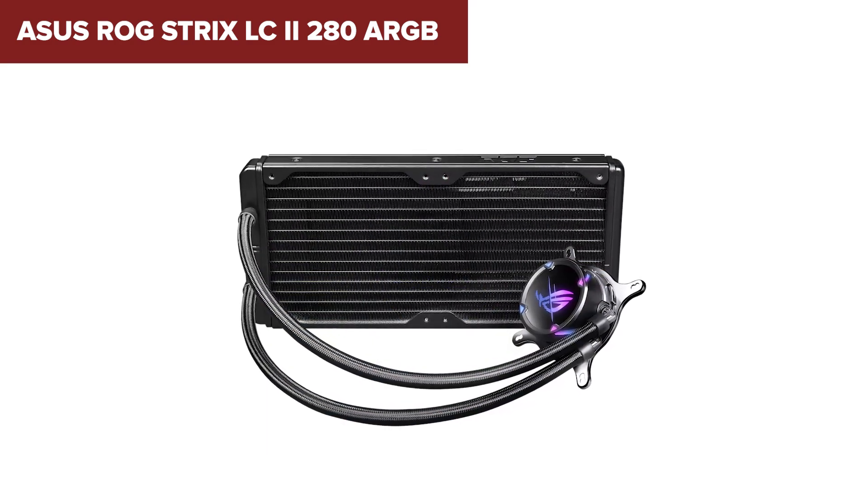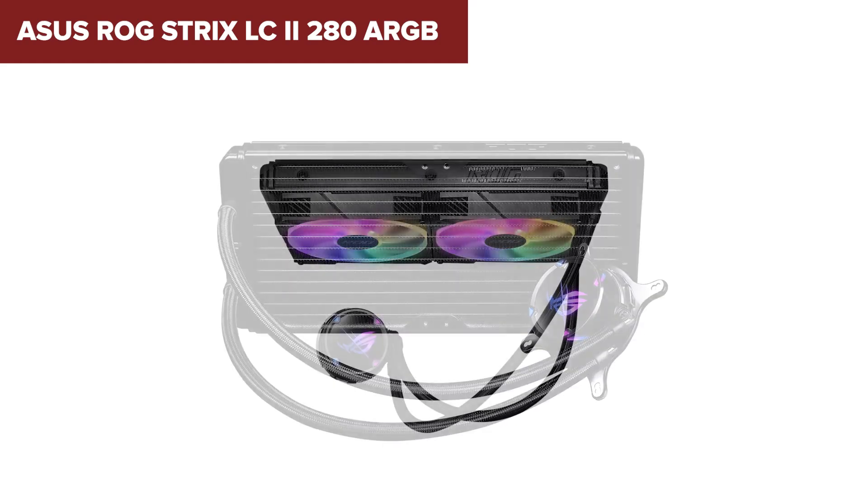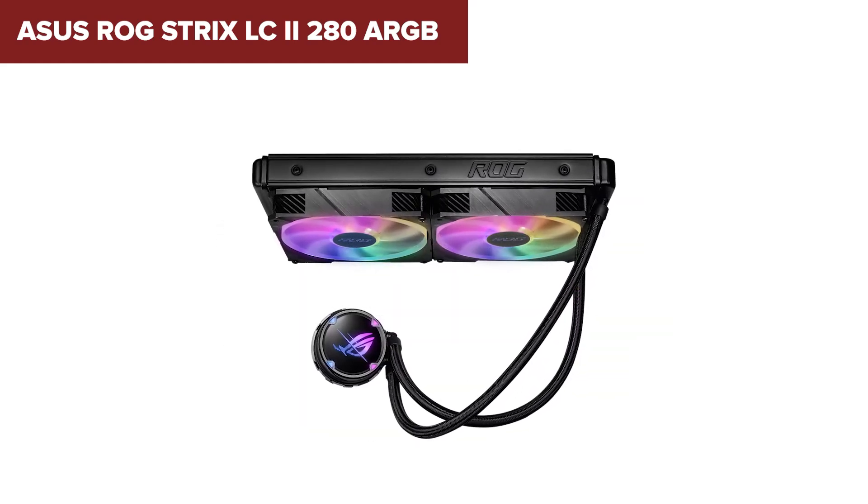Additionally, the addressable RGB lighting on the pump and fans allows for customizable lighting effects that can sync with other Aura Sync compatible components.